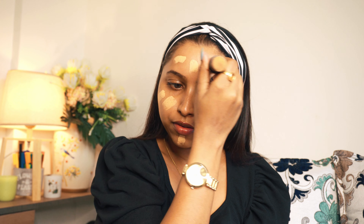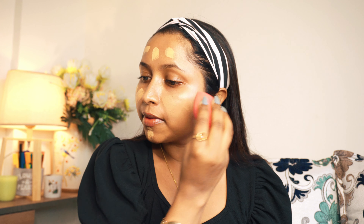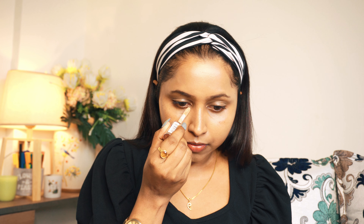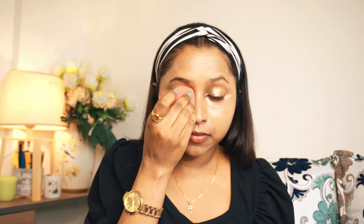I will apply concealer and use a beauty blender to dab and blend it in. This is especially good for winter dry skin. I am using Makeup Revolution Conceal and Define Concealer in shade C10. If you have redness or uneven skin tone around your eyes, you can apply it there. This is a very good concealer which provides medium to high coverage. Blend it with a beauty blender so your face has an even tone.